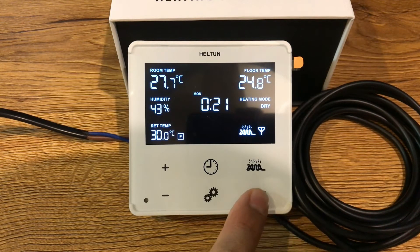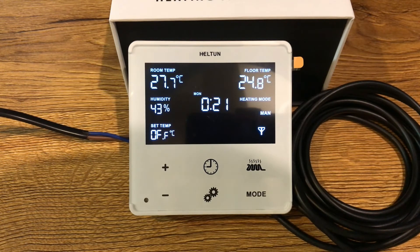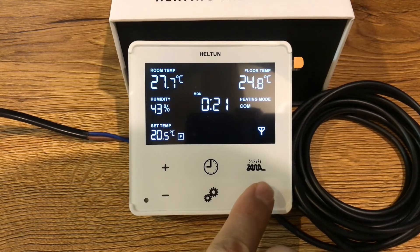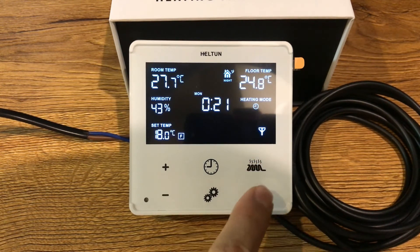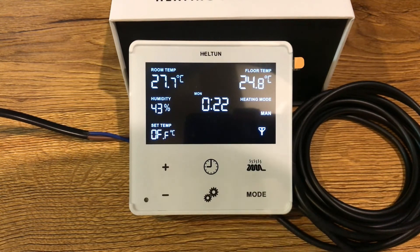Dry mode reverts back to the previous mode after 20 minutes. Manual mode allows you to override any current schedule or mode and run the heat on or off manually. In manual mode you can set heating to on or off, but in other modes this button does not work.